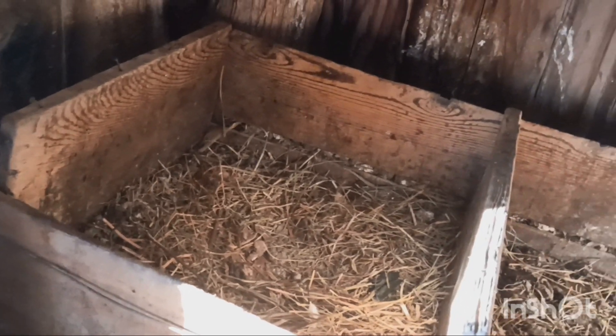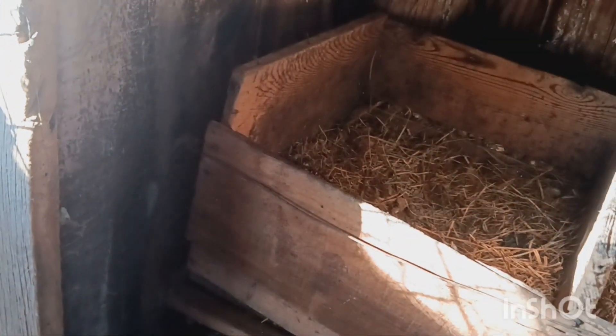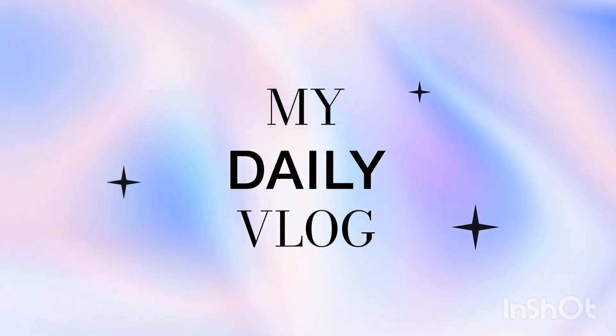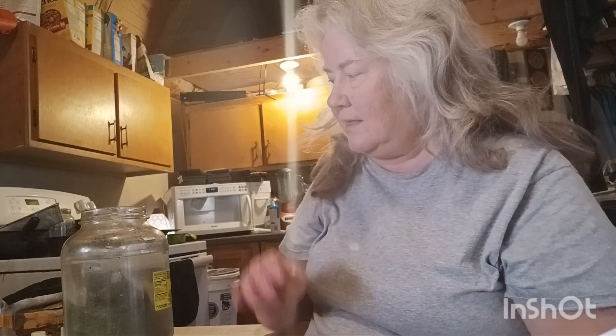I'm going to show you how I'm going to store these eggs when we get inside. Okay, guys, here we are. The process on processing eggs.